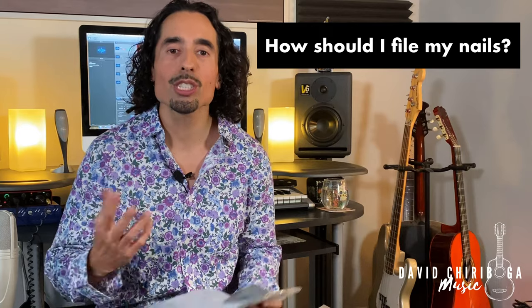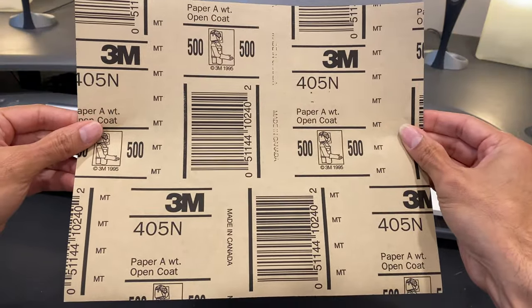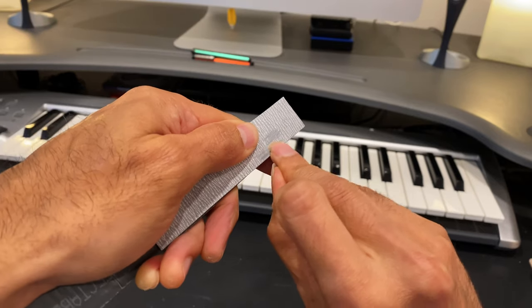Question number two: how should I file my nails and maintain the length? First thing, you want to order some type of sandpaper that's very fine like this one. This is my favorite choice that you can order from many classical guitar websites, which I'll put a link in the description. It's made by the company 3M and it's 500 grit paper. If you can find something similar, great. This is a perfect paper for filing your nails every day before you play. All you need is just a few minutes before you start playing to round out the nails and smooth out the edges so that you could decrease the chances of breaking a nail and get the nicest, smoothest sound coming off of that nail.